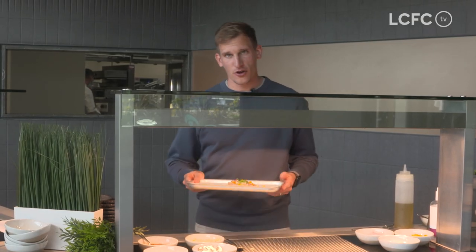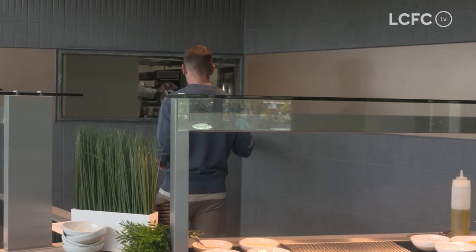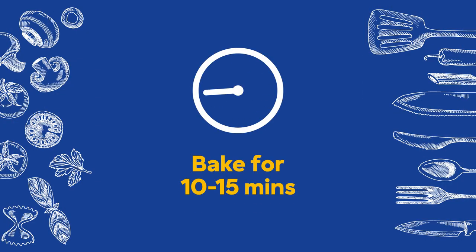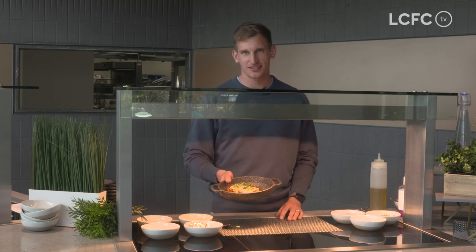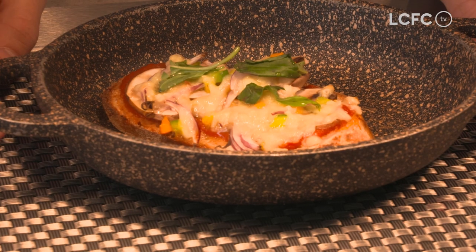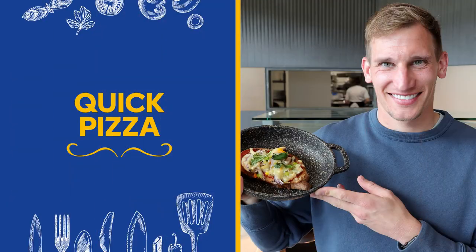Once you've done that, pop it in the oven for 10 to 15 minutes. And there we go — finished article. I'm not the greatest of cooks, but it's a simple recipe. It's fantastic that Leicester City are contributing to this great cause. Thank you so much for watching, guys. Bye!